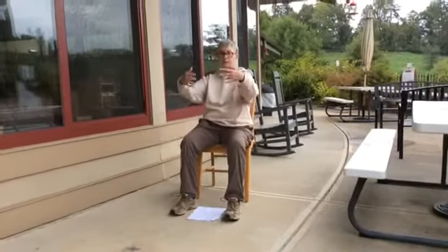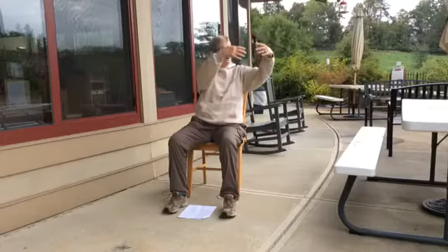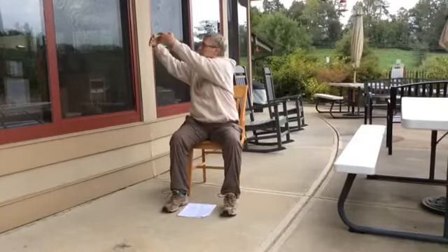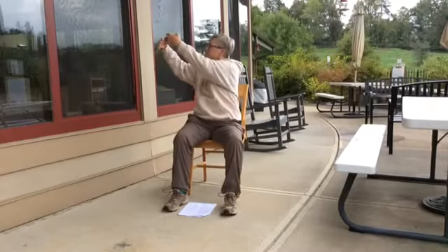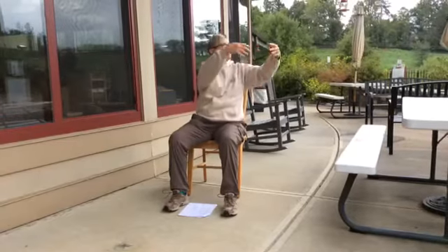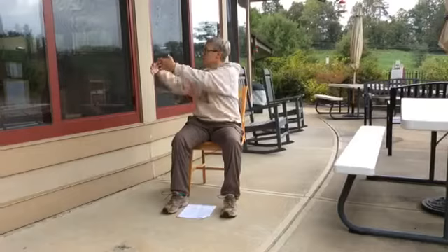Now we've got the moon. We're going to turn slightly to the left and lift up, and exhale back to the middle. Inhale to the right and back to the middle. Inhale and exhale, inhale and exhale, one more time to the left and one more time to the right.